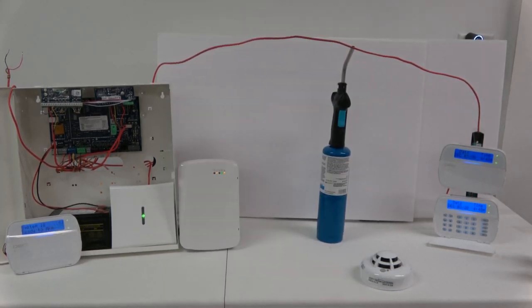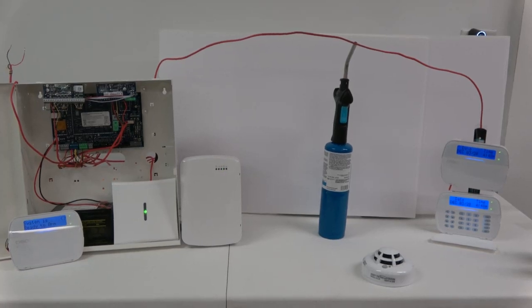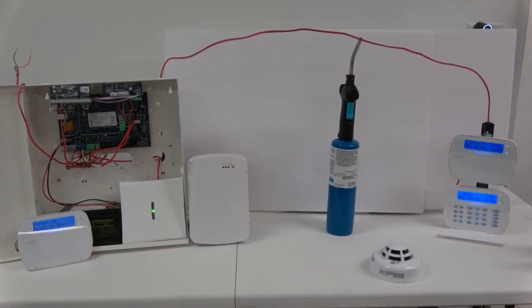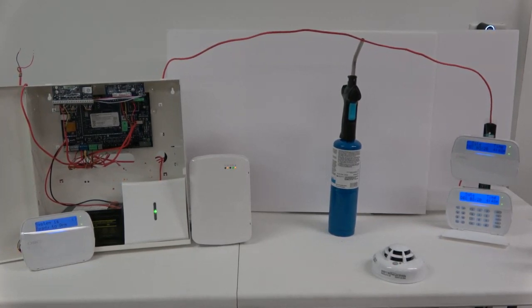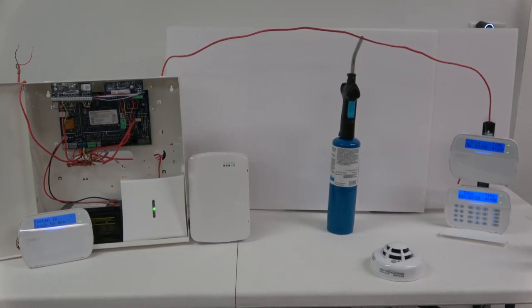The system is connected to a siren and is being monitored by a UL-listed central station. I will now activate the wireless smoke detector to show the system detects it and then a fire alarm signal reports to the central station.